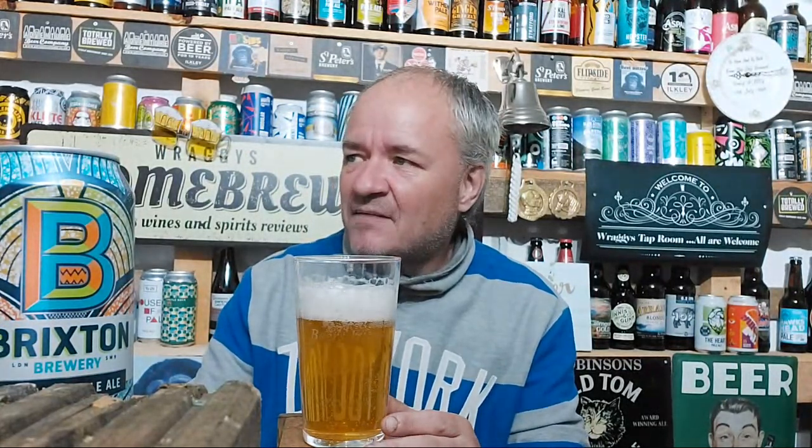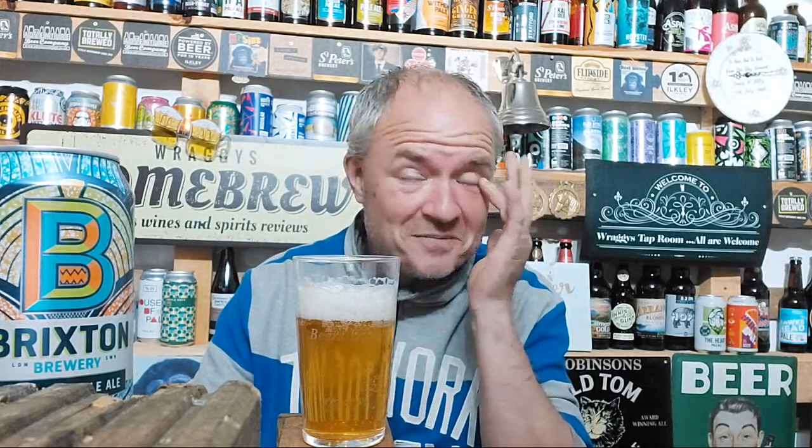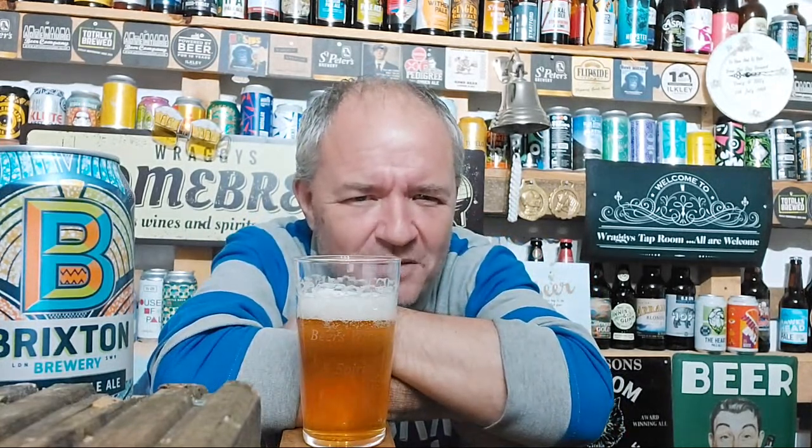Let me just put the pop-out chat on this screen so I can actually see all the chat. Thank you again for all those beers. Tomorrow night we're going to be doing some themed nights. 17th May - selected supermarket beers.